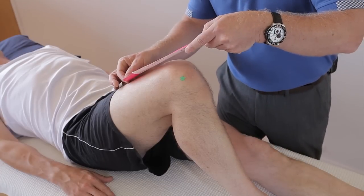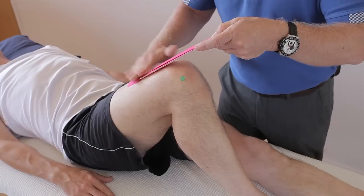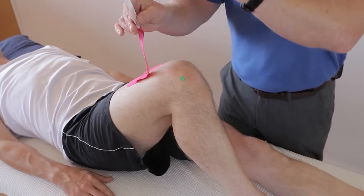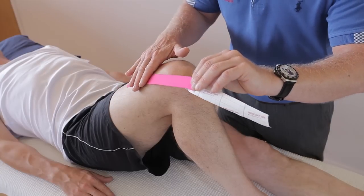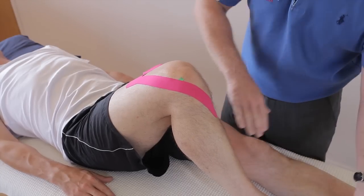This is the quadricep expansion, where the quadriceps come down. Stick that first part down, then pull and peel back to the first square. Little to no stretch — it's very tempting to stretch this tape, but apply it with little to no stretch. Just apply that around the lateral side so it crosses the tibial tuberosity.